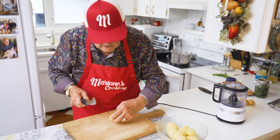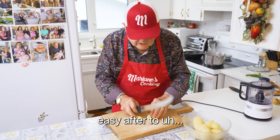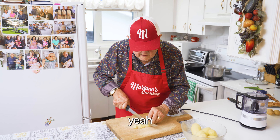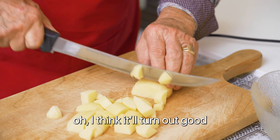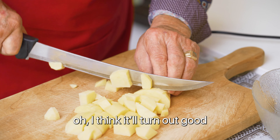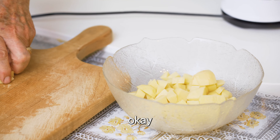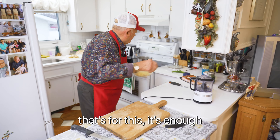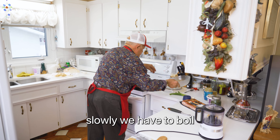Rinse it good. I like to cut a small piece, because it's easy after to cook. Because I have to smash it anyway after. Now, that's enough. We put all the potato here slowly. We have to boil.